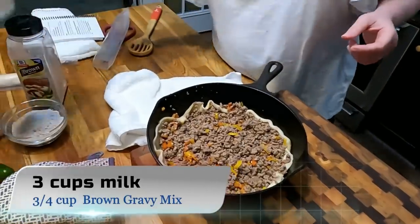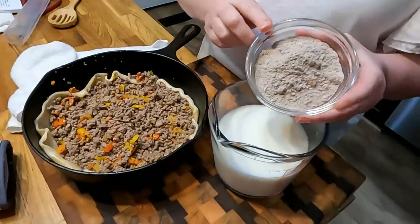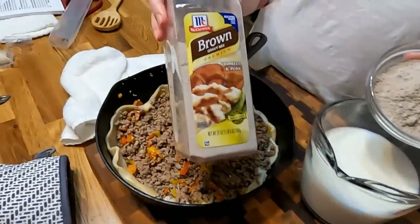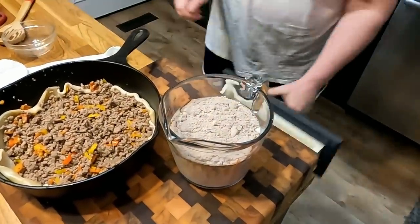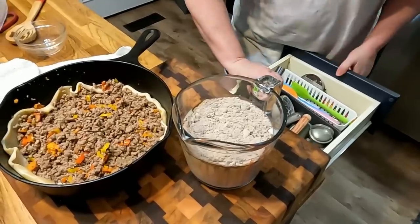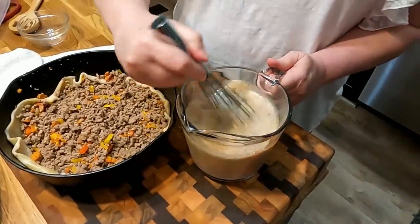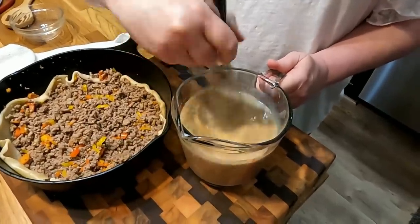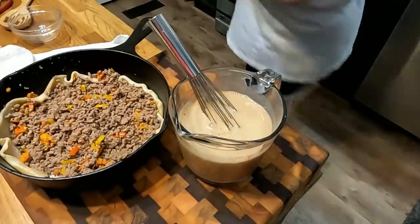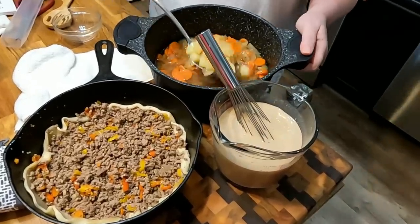Here's our beef mixture. We're going to take three cups of milk and three-quarter cups of McCormick brown gravy mix and whisk it together. If you made this in the skillet like the recipe says, it would get thick before you even put it in. Mix that up real good.